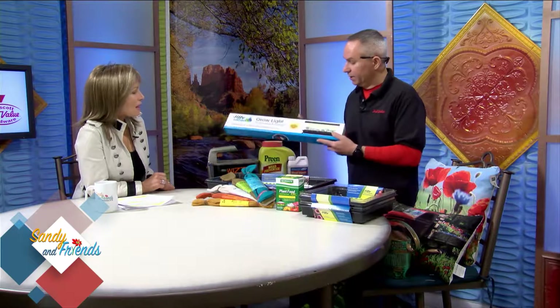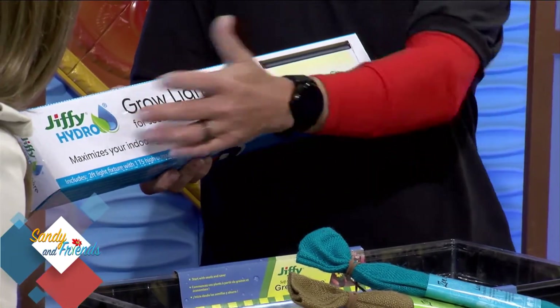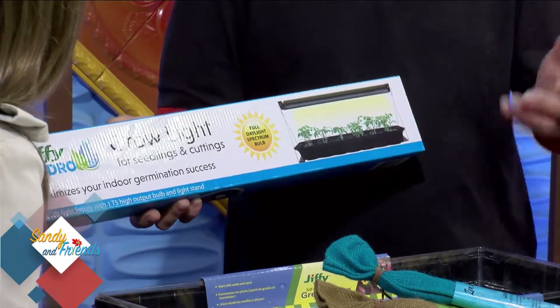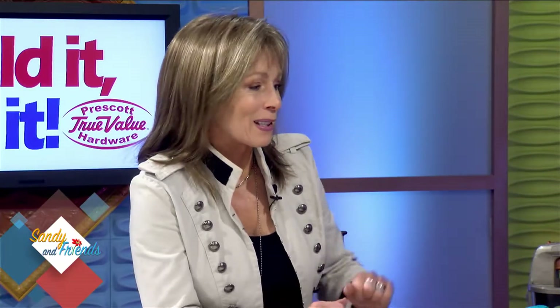A couple of things that help are these grow lights. These are great grow lights — it's kind of a new line for us, Jiffy Hydro. They basically simulate outdoor daylight lighting, which helps the plant nourish and grow faster. Apparently people in Alaska use similar lights to fight depression for themselves! You can get addicted to them, and the plants love them too.